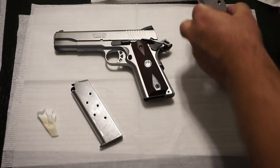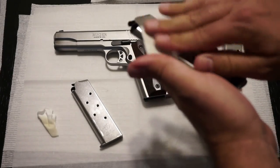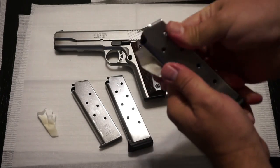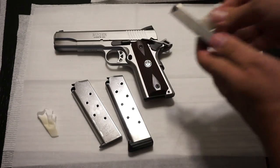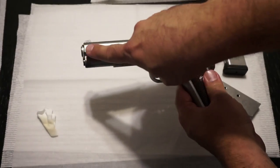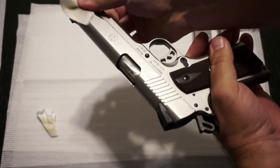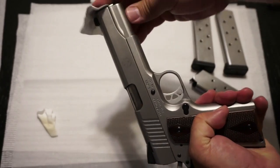I put about 50 to 75 rounds through this SR-1911 yesterday, so she's a little bit dirty. With these 1911s, you get a lot of powder residue on the end of the barrel, and that can depend on the type of ammunition you're using. I'm going to go ahead and wipe that off initially just to keep my hands clean as I start to disassemble the gun — although we're going to get a little bit dirty, and that's always part of the fun of cleaning any firearm.